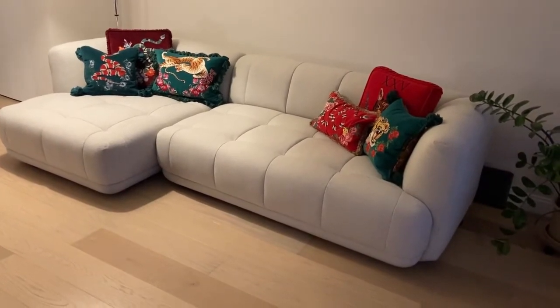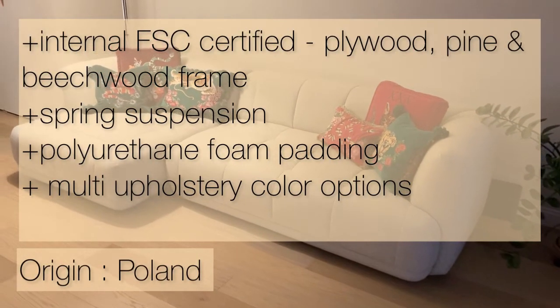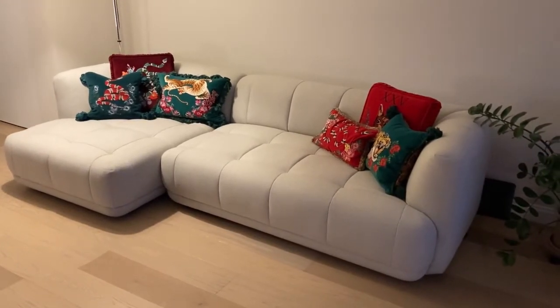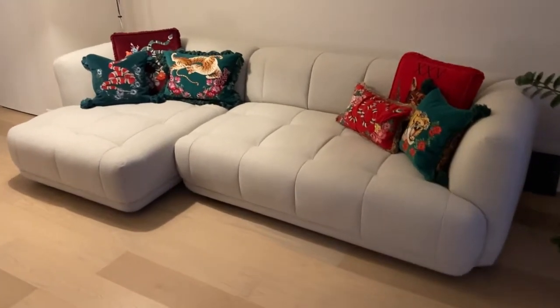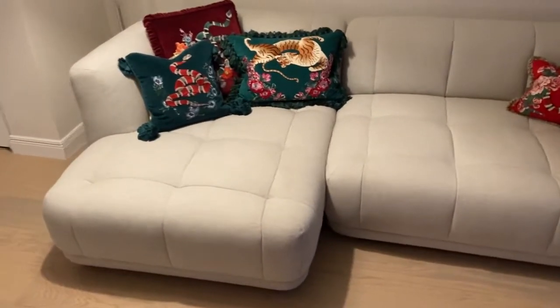The actual frame of this sectional consists of plywood, pine, and beechwood. It's very, very sturdy when you touch it. Even just looking at it, you can see there's a good amount of structure to the frame.